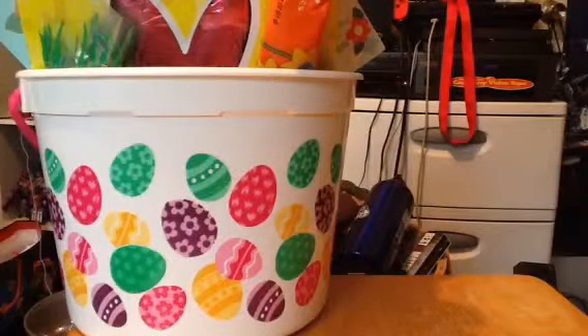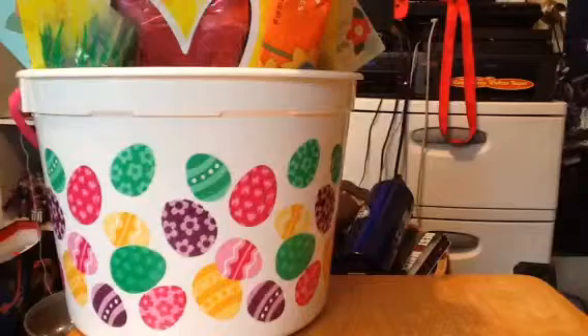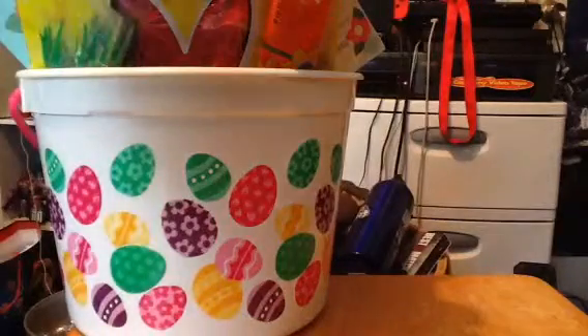Hey guys, Jordus95 here and Happy Easter of 2019. As you can see, there is the Easter basket in the background. Today this will be the special review. What I found here was I got the gifts that I think someone found somewhere at the Easter gifts. So here he is.